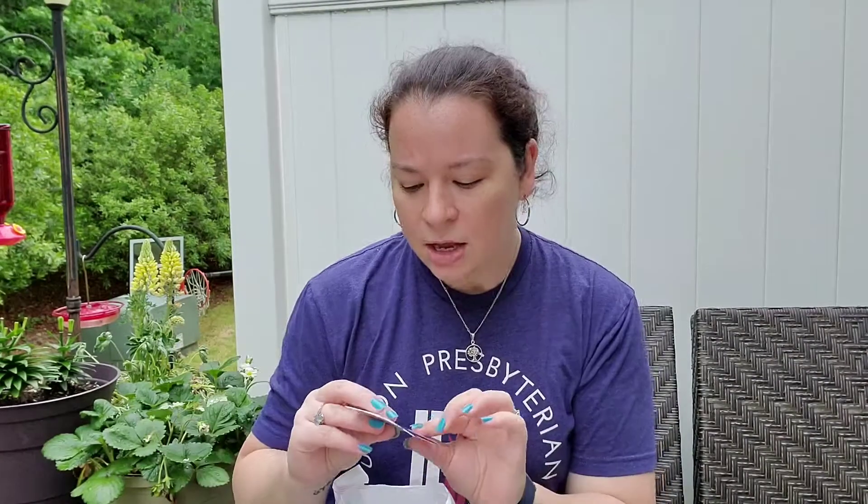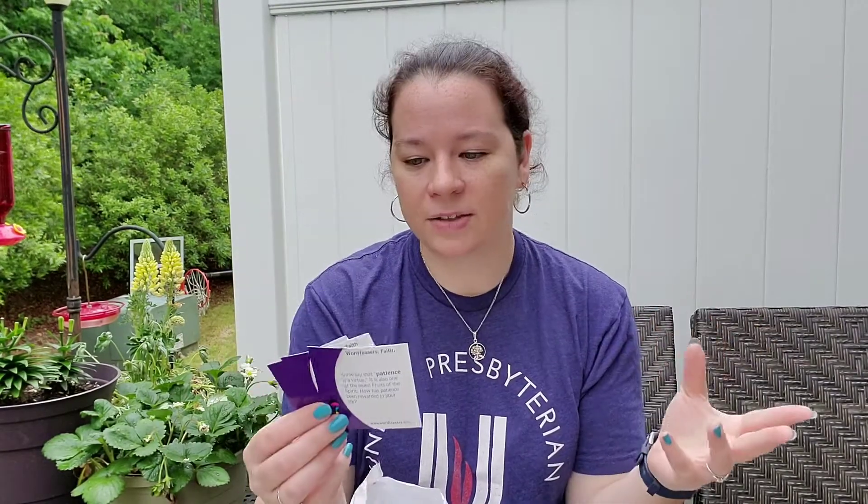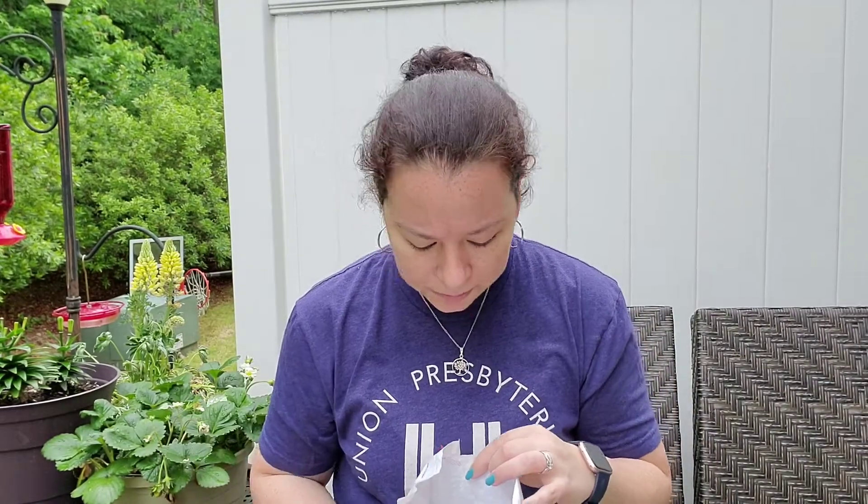You've got a few other things. You should have three little word teaser cards. These have scriptures on them, faith words, all kinds of things that you can discuss with your family or your siblings. I really encourage putting these on the dinner table, maybe doing one a week and making that the theme of your discussion for the week.